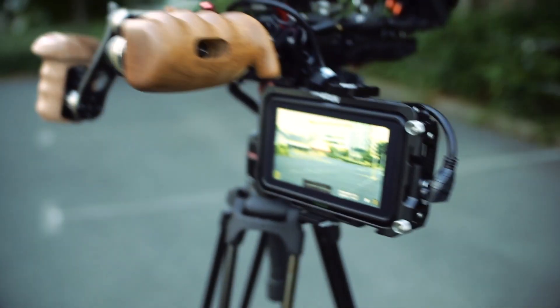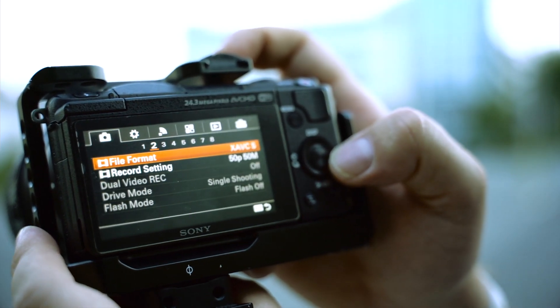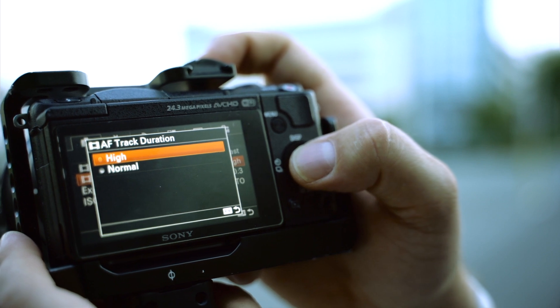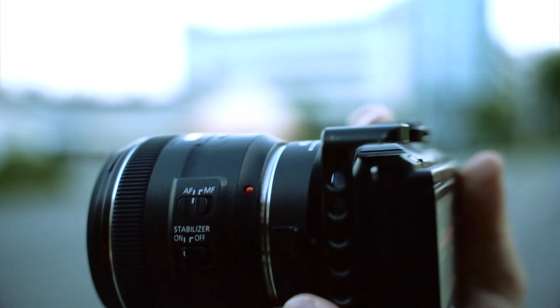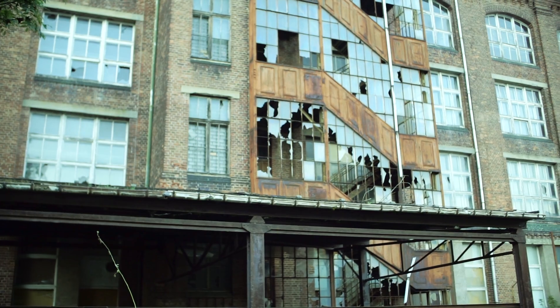With the monitor flipped around it works nice. On this camera you have to set the AF speed to fast and tracking to high, otherwise it's really slow with this lens. But it works — this is f/1.4 and it's rather smooth as well.